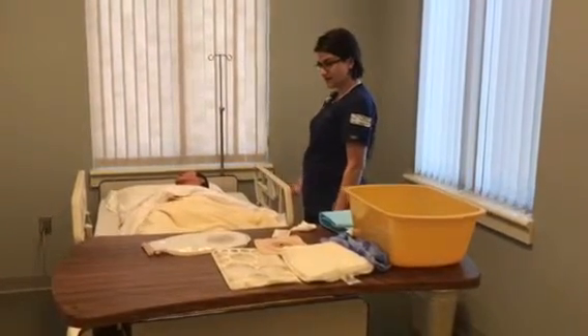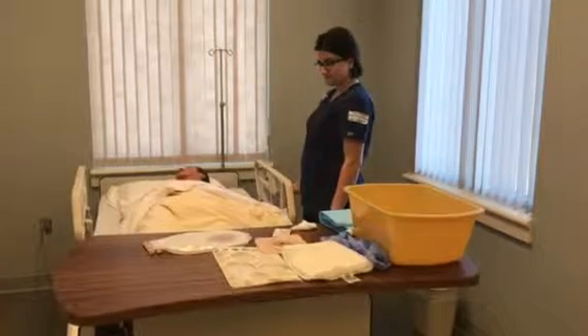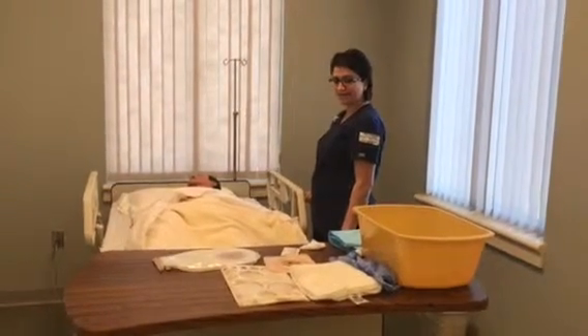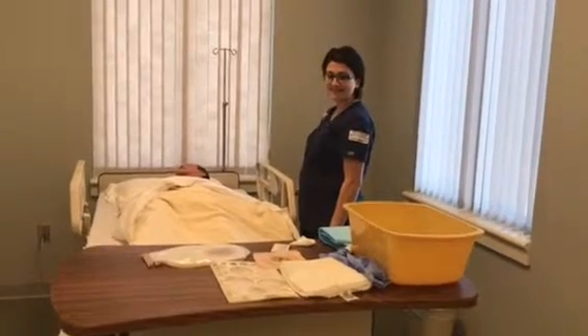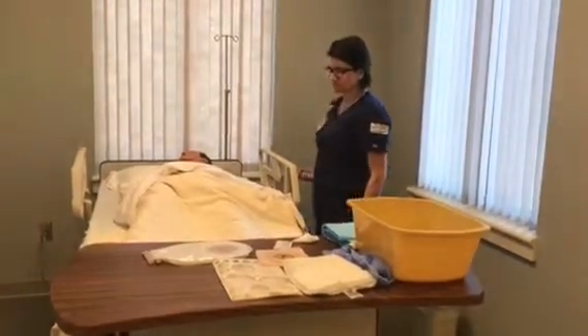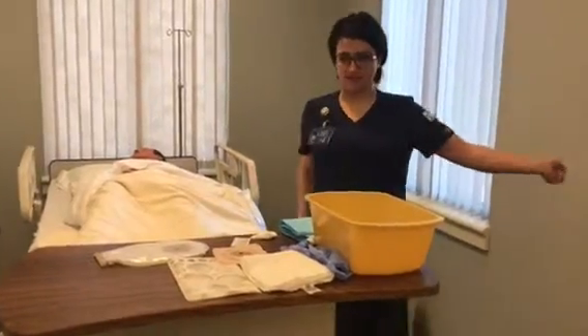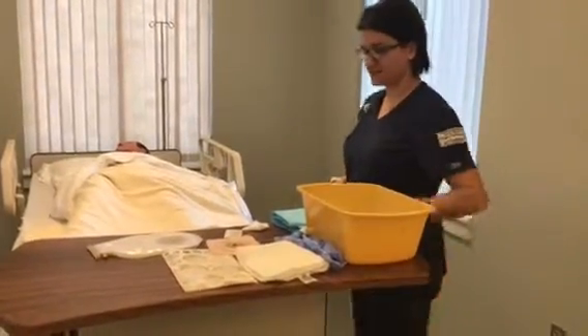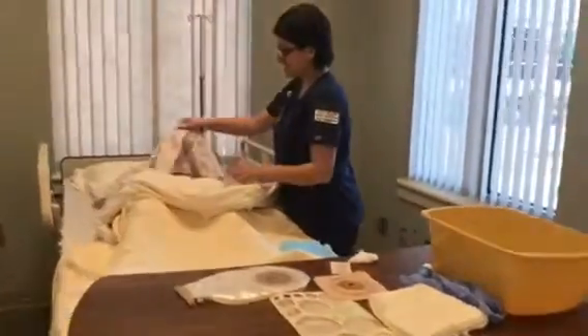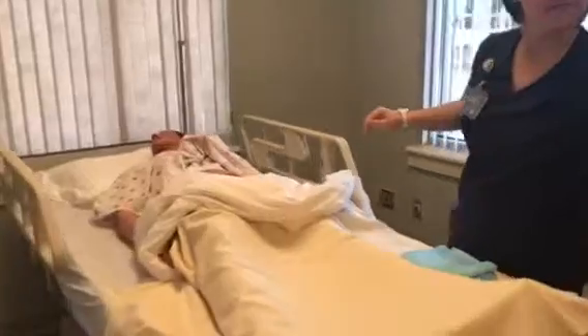I'm going to raise your bed. And I'm going to close the curtain, and the door is shut. I'm going to open up here and open up my supplies.